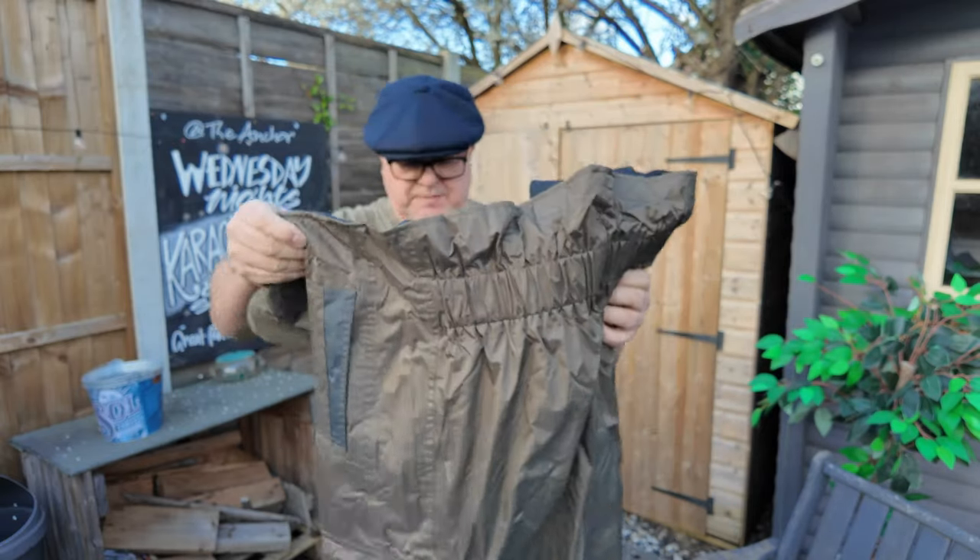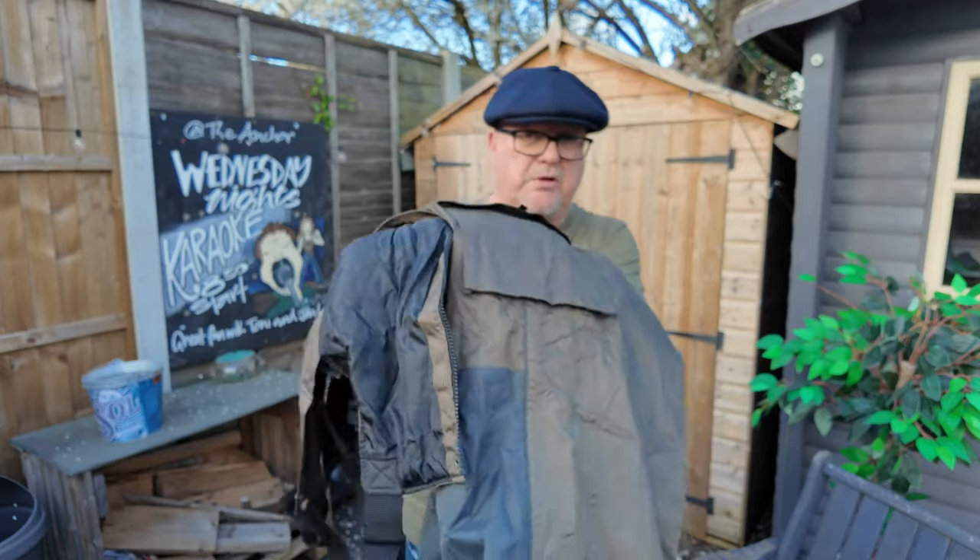I've got a bit of a belly here so I've gone for extra large. Size wise I'm normally large to extra large. It's quite nice, a bit big and bulky. It's meant to be unlined but to me it's got a little bit of a lining in it. It's made by Daiwa. It's a dark green colour.